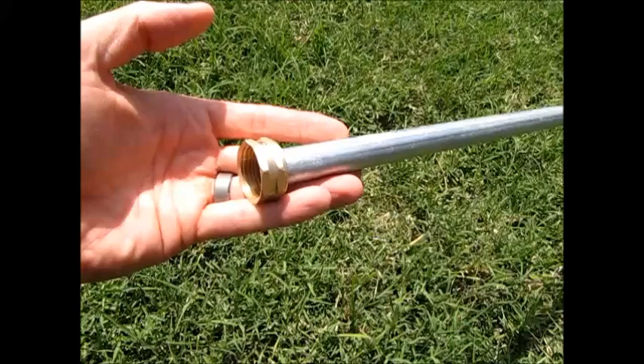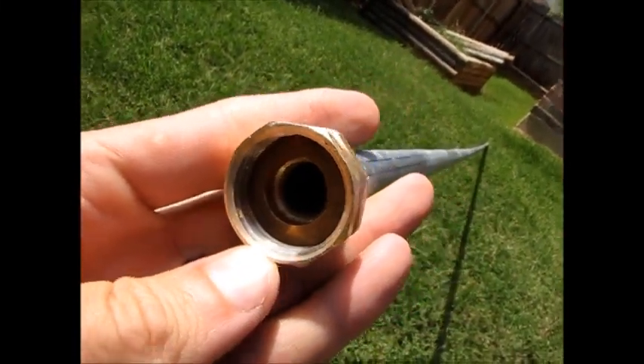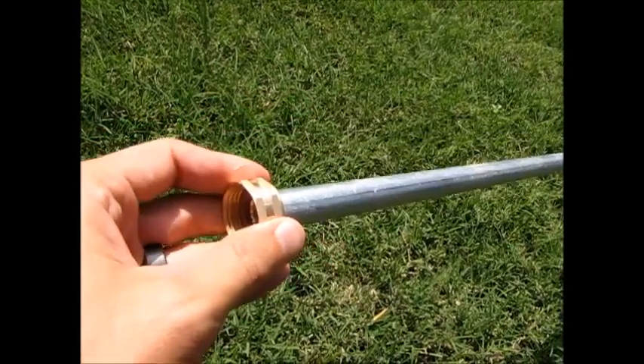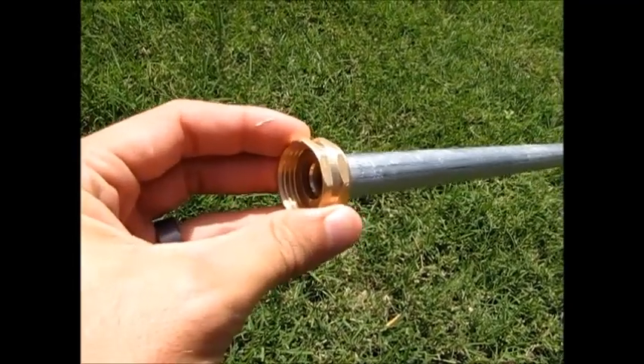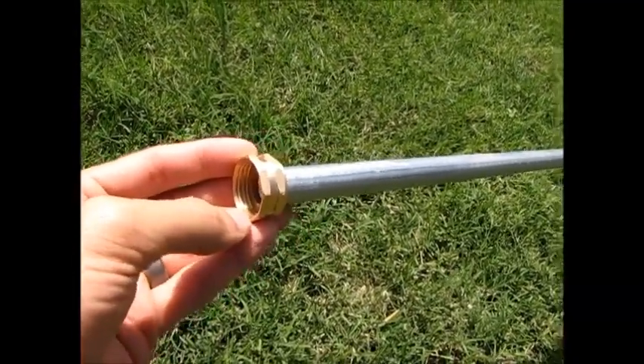Once it's in there, it ain't coming out. I tried to get this thing off to show you what it looks like, but you'll just have to imagine for yourself. It's about a three, three-and-a-half dollar part in the garden hose aisle, meant for repairing garden hose. And you drive that in.